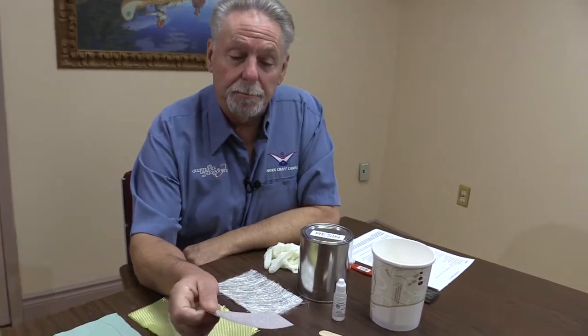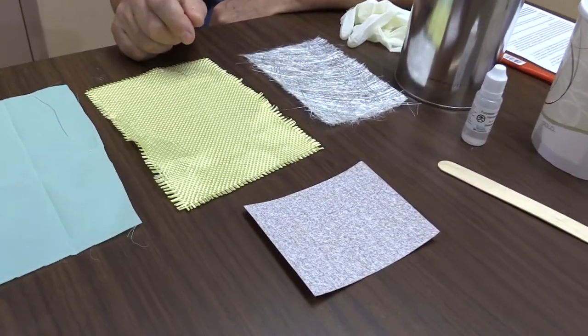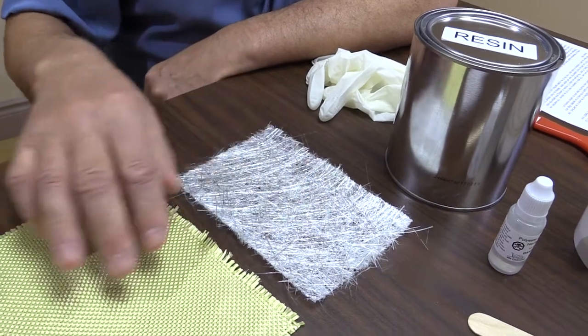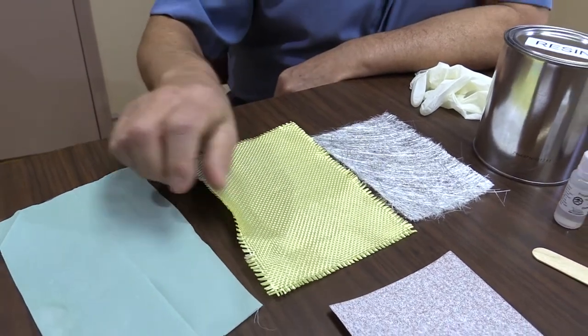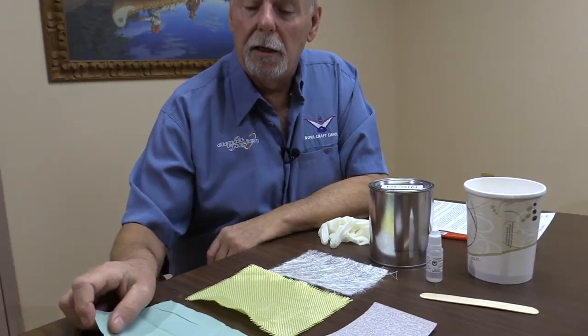We have a piece of sandpaper. You want to sand the interior of your canoe where the crack is to sand it smooth, so you get a nice smooth repair when you're all done. Then there's a piece of fiberglass mat, which is going to go over the repair first. Then a piece of material to match your particular type of canoe — this is a piece of Aramid. Then a piece of peel ply, which goes over at the end, and that helps you get a really nice smooth repair with smooth edges so there's very minimal sanding at the end.